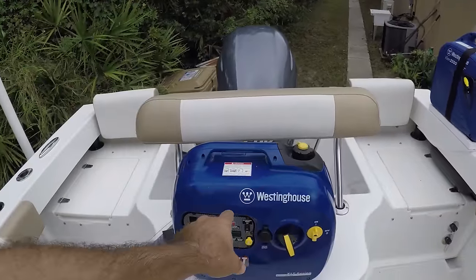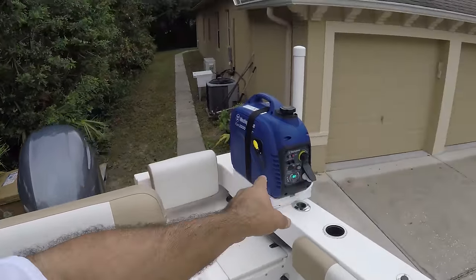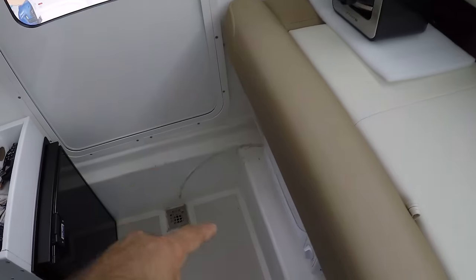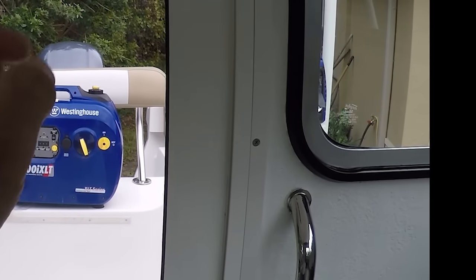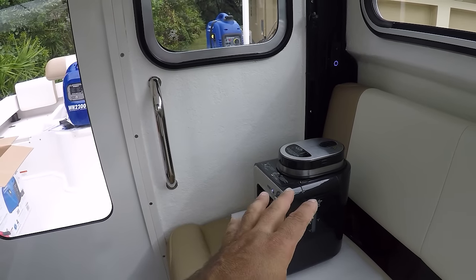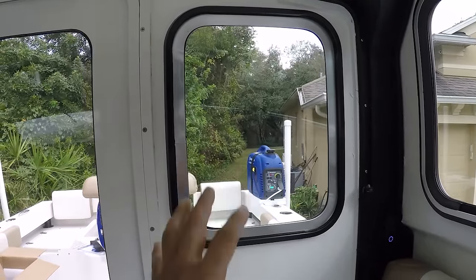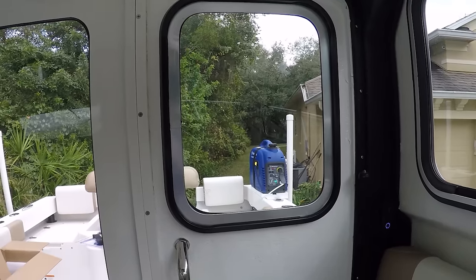On the old generator with the AC on it was at 50% load; on this bigger engine it's only 25%. The biggest test is running the air conditioner and the espresso machine simultaneously — something I cannot do on the older generator. Right now it's just grinding the beans, which doesn't take much power; the new generator is at 25% load. Here we go.